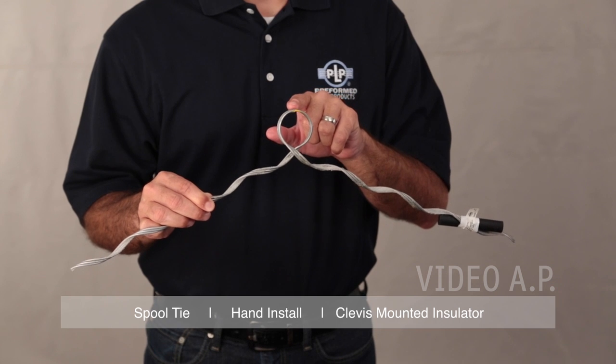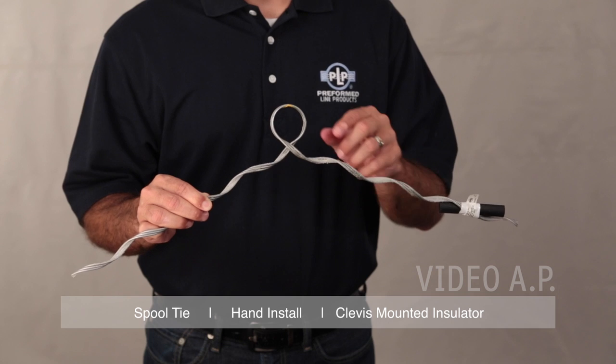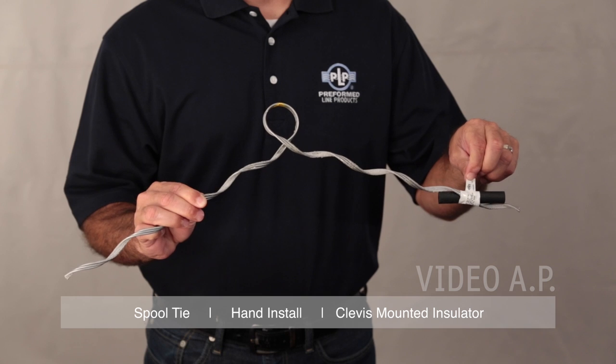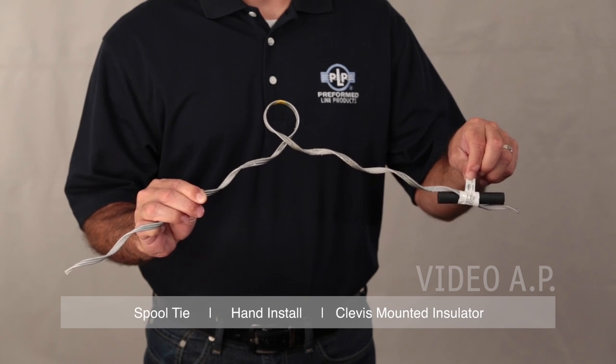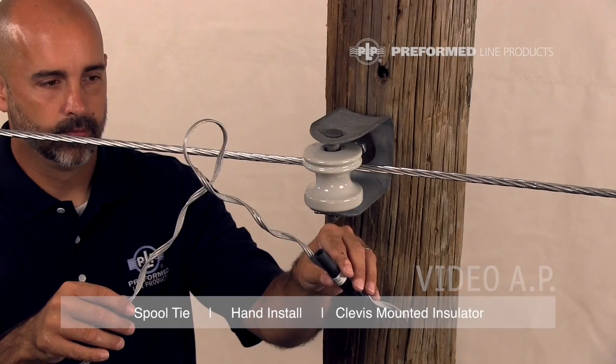Every spool tie is equipped with a color code, an identification flag, and tie tube. The color code identifies the proper conductor size application. The identification flag holding the tie tube in place includes the most common conductor size covered by the tie's range, the complete conductor range, and catalog number.